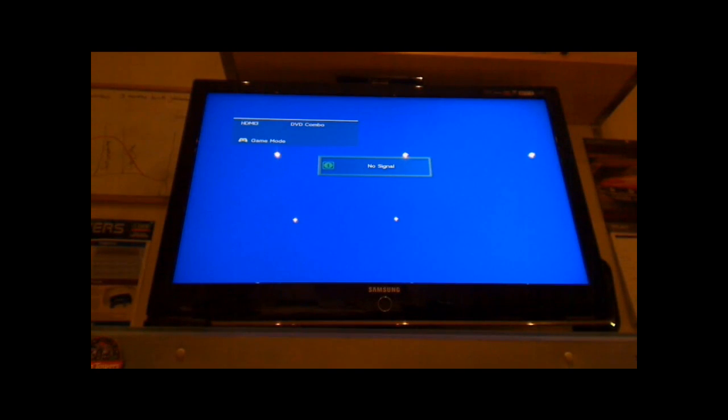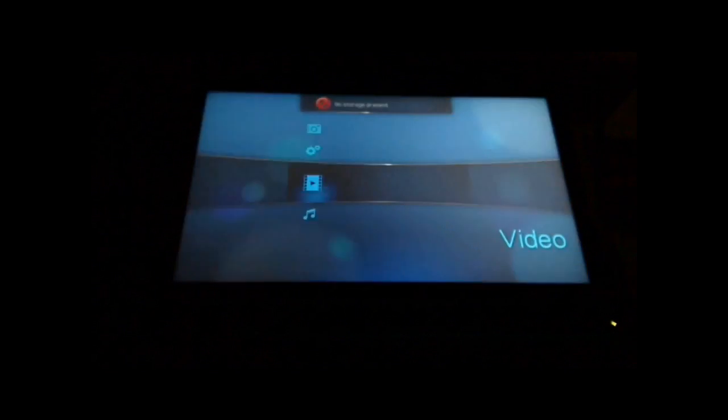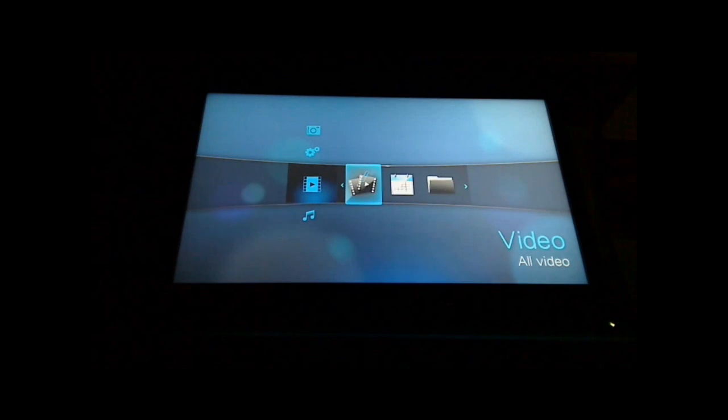If you have a look at the bottom shelf above the DVD recorder, you have the external hard drive and the device itself. We can start the device up. Initially it starts by scanning the device and finding what files are on it.